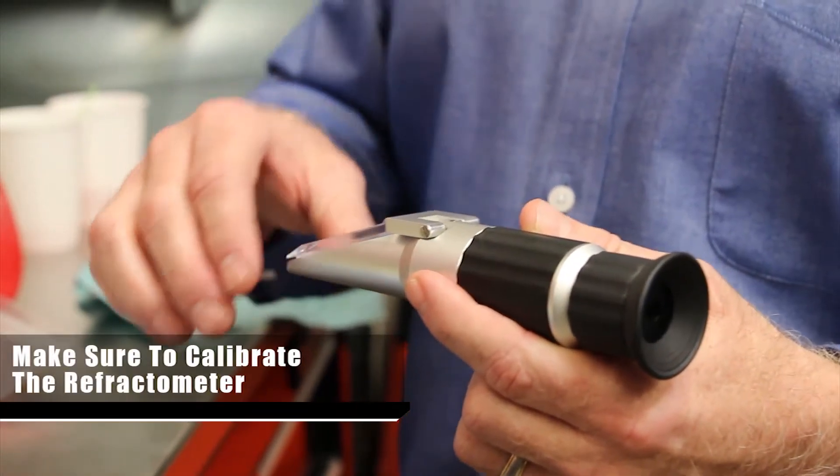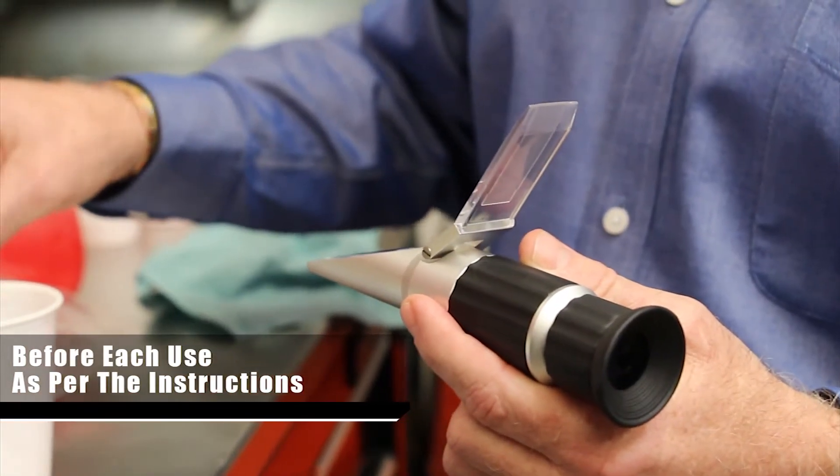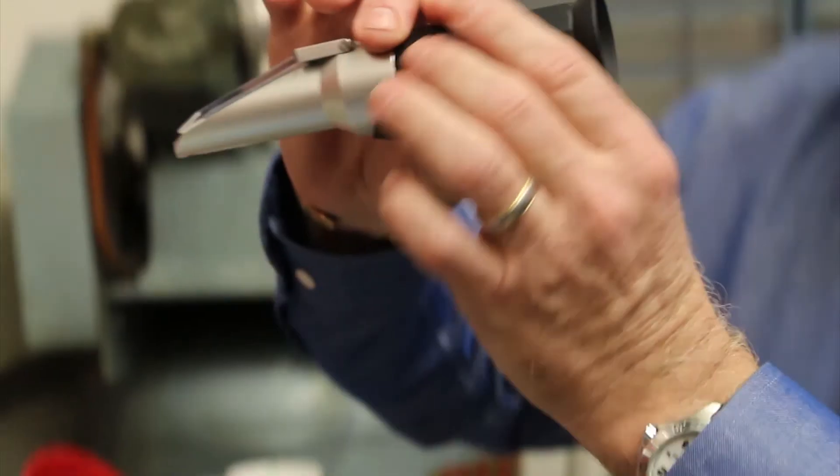We're going to use an analog refractometer to measure the water content by placing a small sample of the coolant on the glass. We'll hold it up to the light and measure the reading. We're at 56 on the Brix scale, which means we're just below 2%. That's good because we want to be below 3% for a successful conversion.